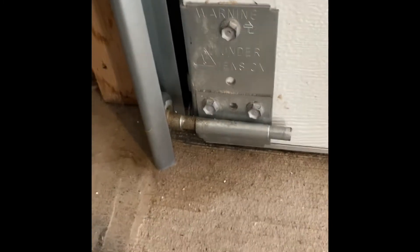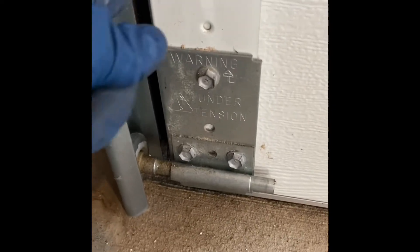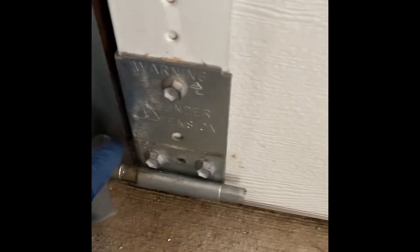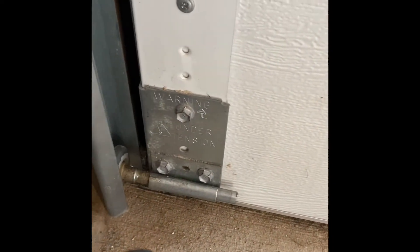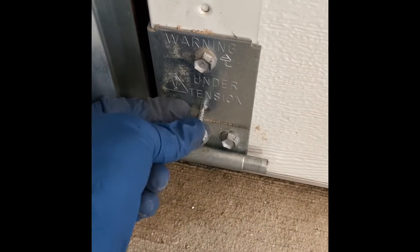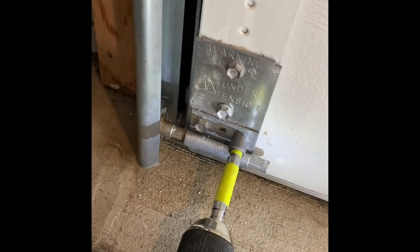How to change out the bottom roller without messing with the tension cable. If you take these two out, this will want to pull out and potentially you can mess up your door. If you have it halfway open like most people do, I keep it down and I add a screw from one of the others into the extra hole — and that's enough to keep it in the same spot.